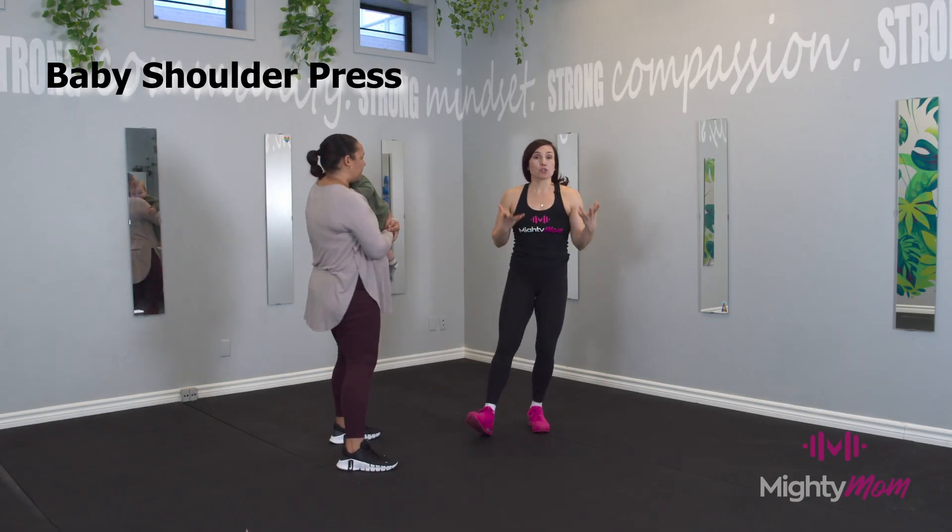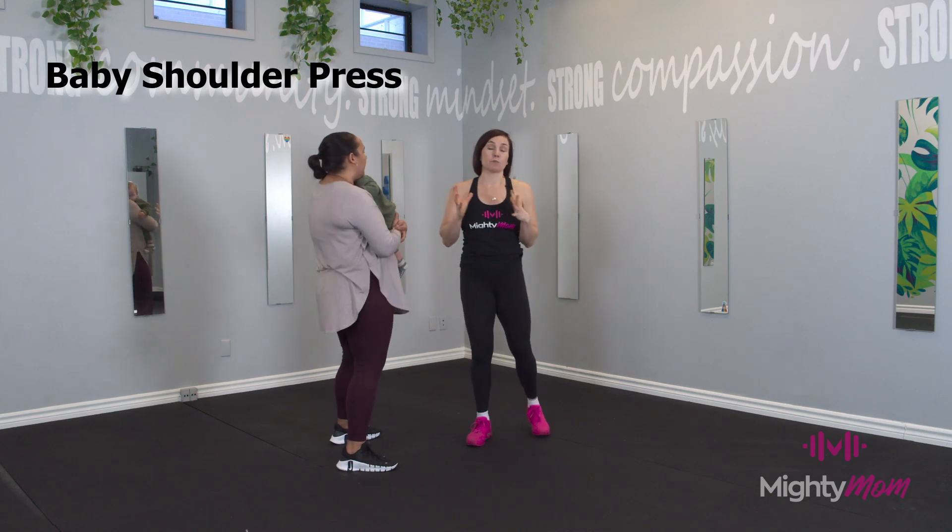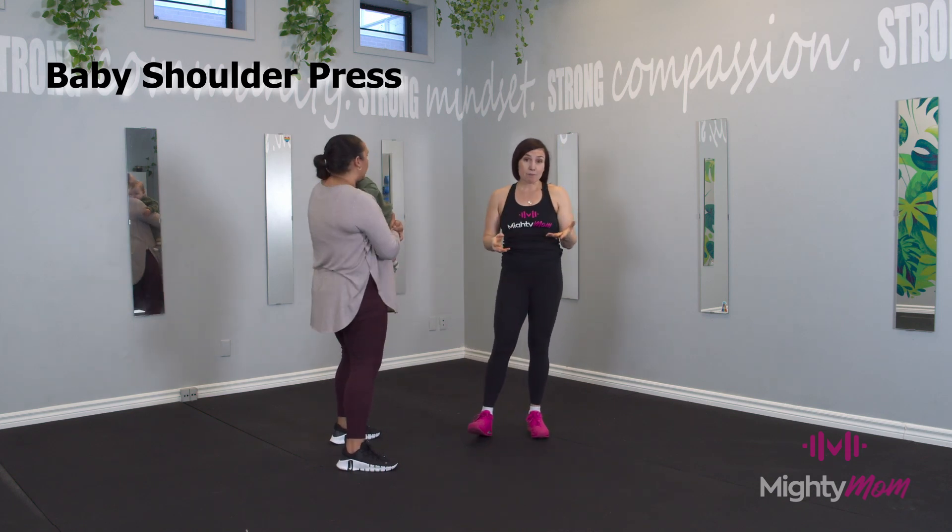All right, we're going to do some baby shoulder press today. If you're working indoors or even outdoors, you can substitute a baby press for working with some dumbbells.